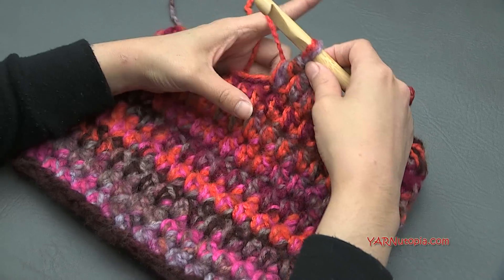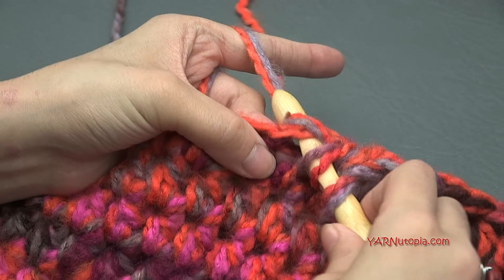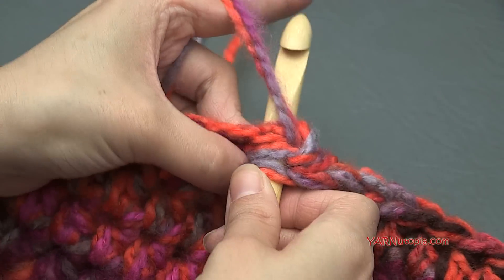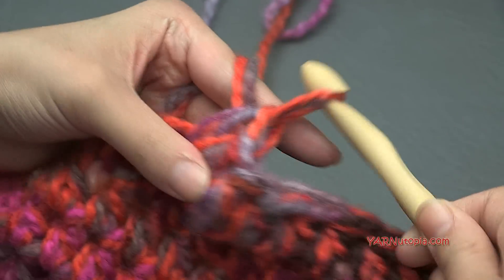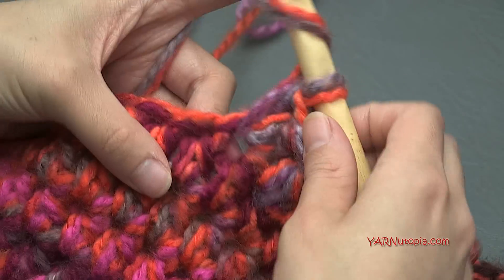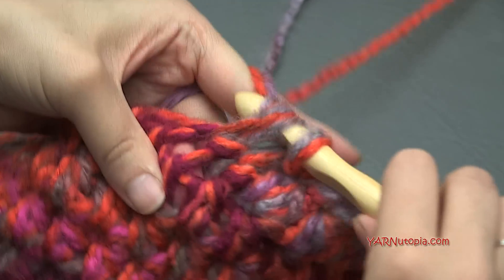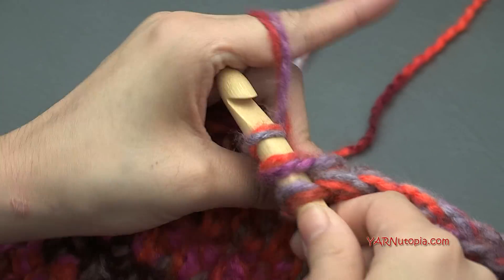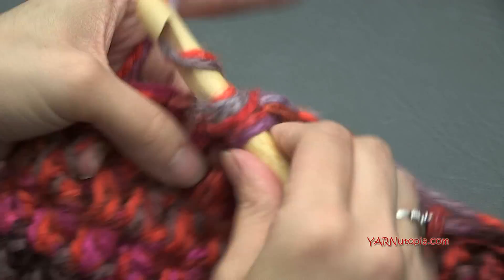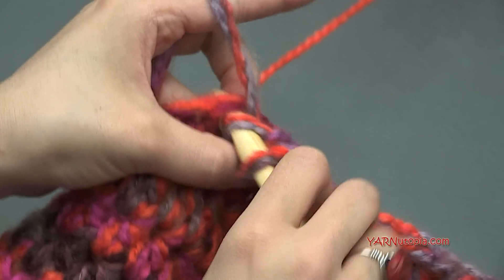Once you get to the halfway point, put two half double crochets in the next stitch for another increase. Yarn over, go into the next stitch, yarn over, pull through, yarn over, pull through all three loops, then go back into that same stitch and repeat. So we just made another increase there. Now put one half double crochet in the rest of the stitches around. At the end of round nine, you should have 37 half double crochets. I'll meet you up at the end of this round, and we will go on to round ten for another increase.